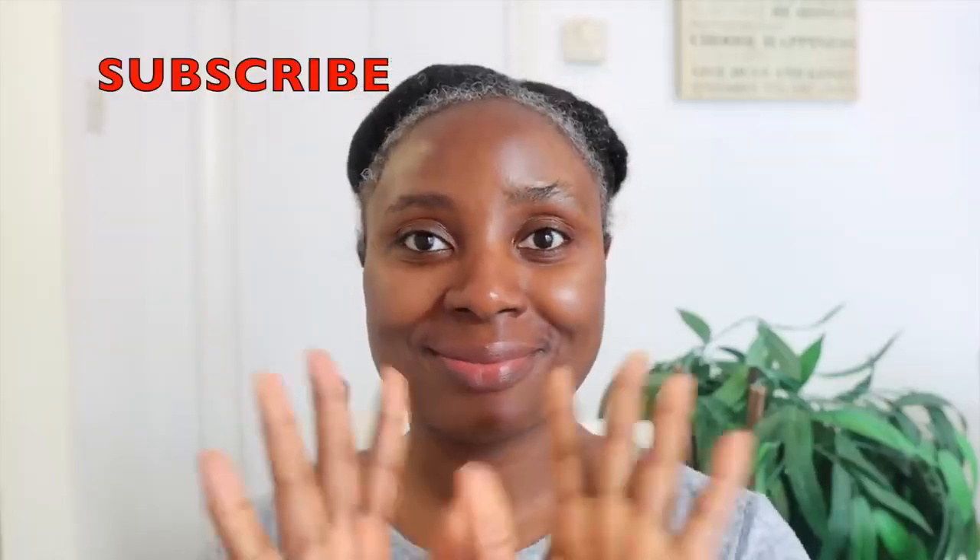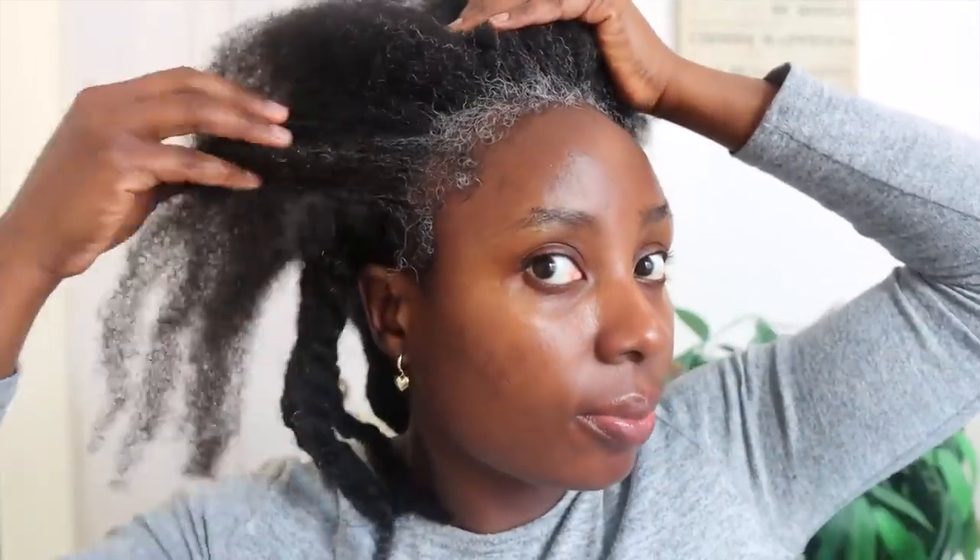Once you've mixed it all you need to apply it to your hair straight away — do not wait. Also please make sure your hair is clean. My hair has been shampooed but not conditioned. I really just wanted to get these grays out of the way. Notice I've got so much gray at the front of my hair — it's crazy. I also have grays on the rest of my hair but I'm not too bothered by those, I just wanted to get the front black.